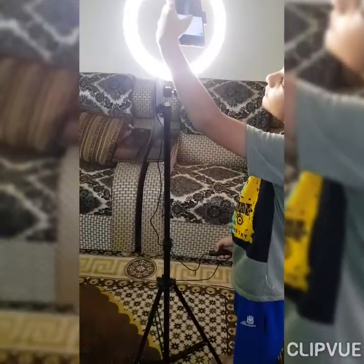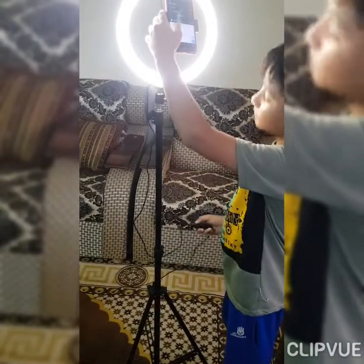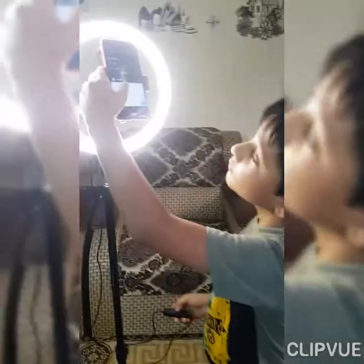Wow, that's so beautiful! Okay, now let's find the camera and start making our video.